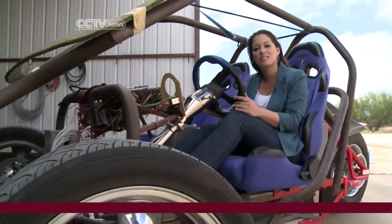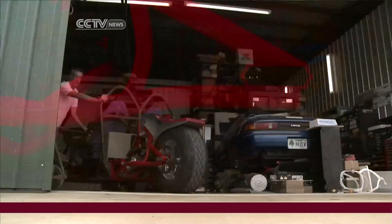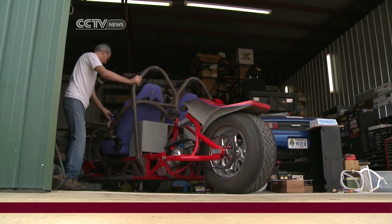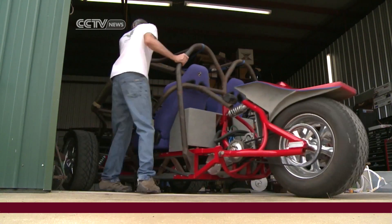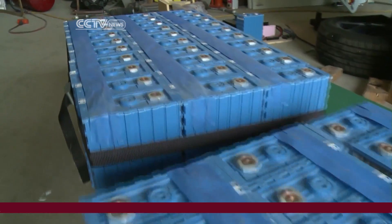This model has proved to be fast enough and sturdy enough to handle highways, getting up to 160 kilometers, or 100 miles per hour. This car was built in 2008 using computer-aided design and lead-acid batteries. The latest prototype will include lithium batteries, which will get 240 kilometers per charge.